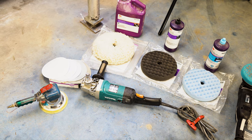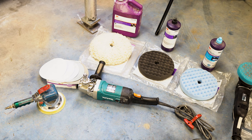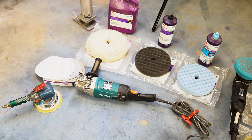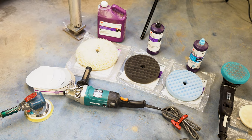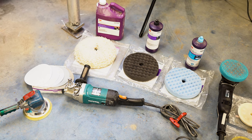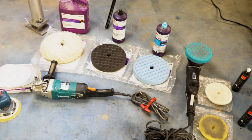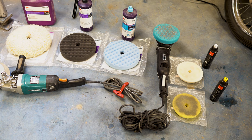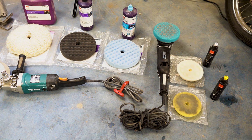Down here we have our materials, starting from left to right: sanding paper and a dual action orbital sander from 1,000 grit up to 8,000 grit. Carrying on to the right, we have our rotary polisher with our one, two, and three step compounds. The first one is a wool pad with a more coarse compound, getting more fine as you go. All the way to the right we have our dual action polisher, which vibrates while it spins and makes sure to get all of the swirls left from the rotary out of the paint.